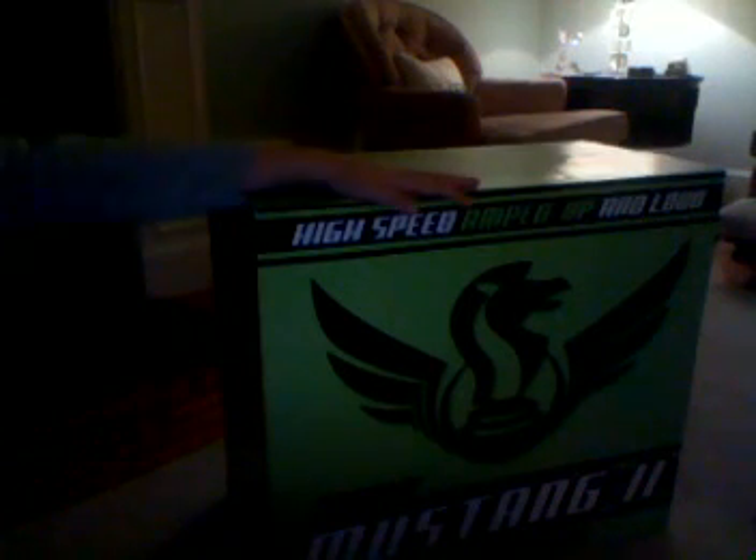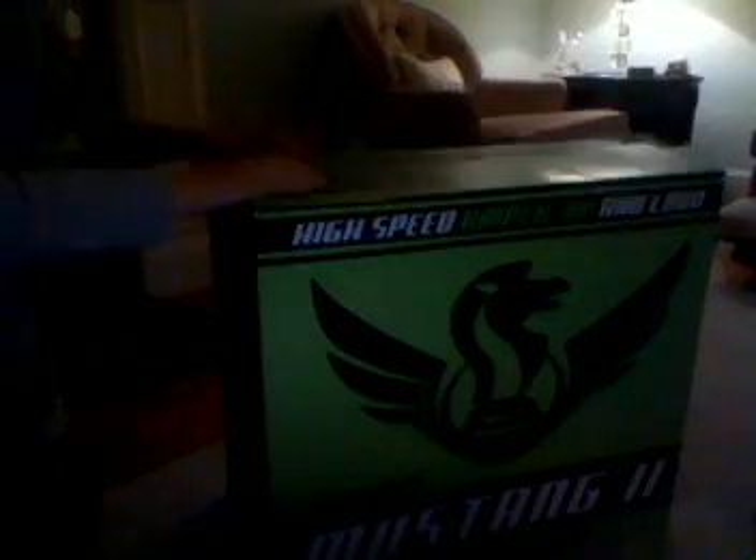Hey guys, Fritzy1 here. Today I'm doing an unboxing of a Fender Mustang 2 electric guitar amp. I've already cut open the box as you can see, so let's just get on into it.